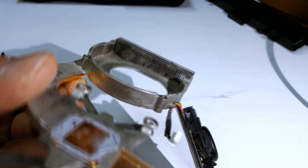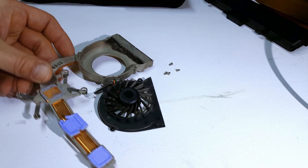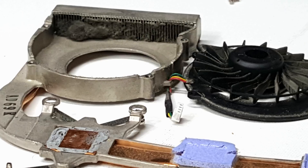Dang! Look at all that dirt! Can you say thermal throttle? A thermal throttle is when a CPU or GPU reaches a certain temperature, it is set to protect itself by throttling down its energy use, slowing down the speed.